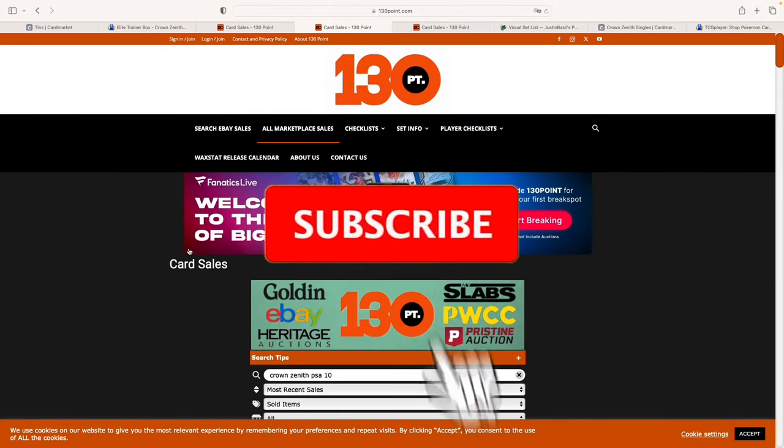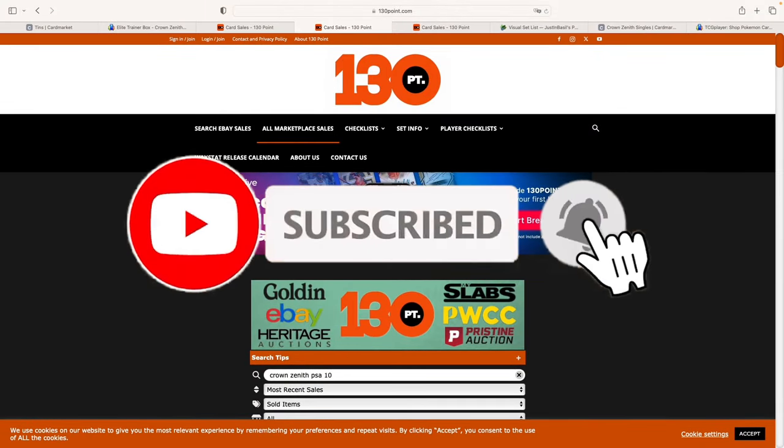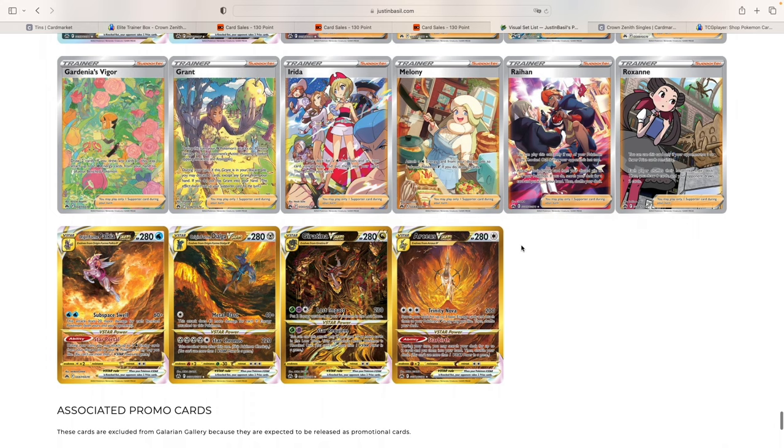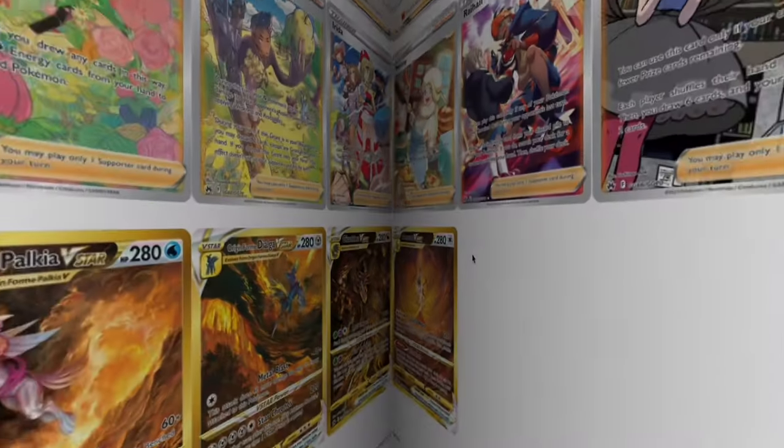That was it for me today. As always, please don't forget to subscribe — it really helps. Let me know what's your favorite card from this set, and let me know if you do think Crown Zenith could see potential growth in the future. Thanks for watching, and I'll see you in the next one.